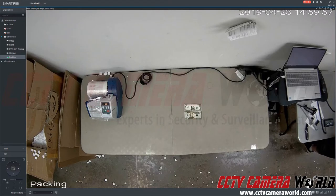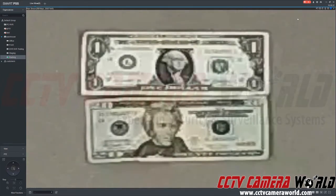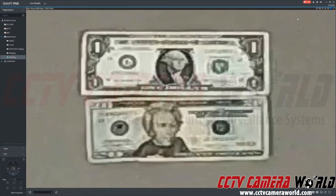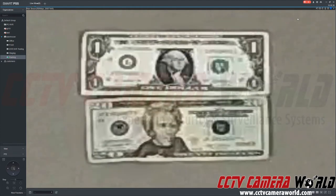By selecting the digital zoom icon I can select an area on live or recorded video. So this is what digital zoom is showing you — if your camera is about 6 feet 2 inches away from the currency and the currency is laying flat on a table, this is what you would see. These are ideal conditions.